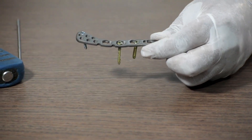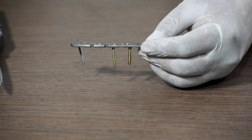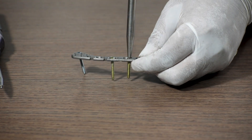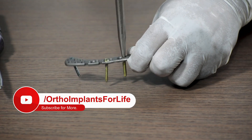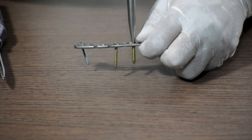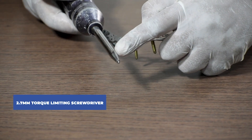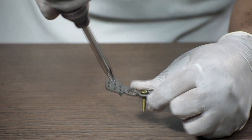Lastly, we take a torque limiting screwdriver to check the torque of the locking screw. The function of a torque limiting screwdriver is to check if the locking screw is fully locked in the plate — as you keep turning it, it will make a click sound once the screw is fully locked. Since we fixed a 3.5 mm locking screw, we use a 3.5 mm torque limiting screwdriver. We use the same procedure for the 2.7 mm locking screw, using a 2.7 mm torque limiting screwdriver.